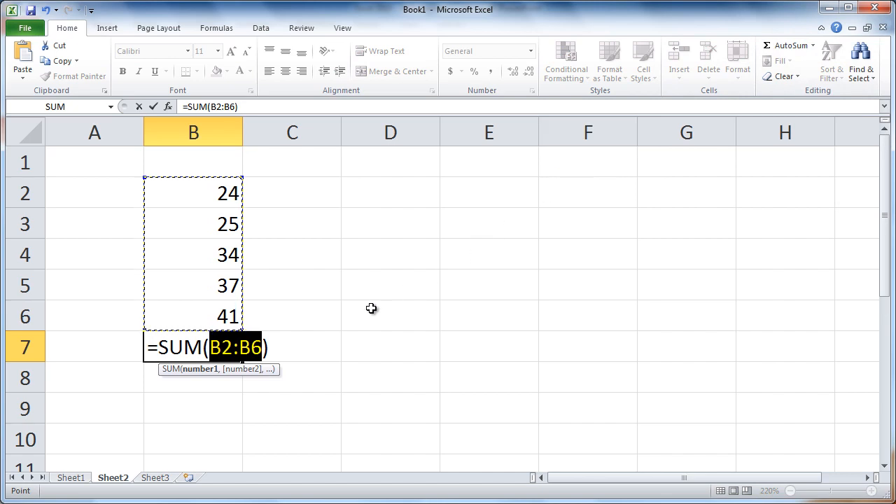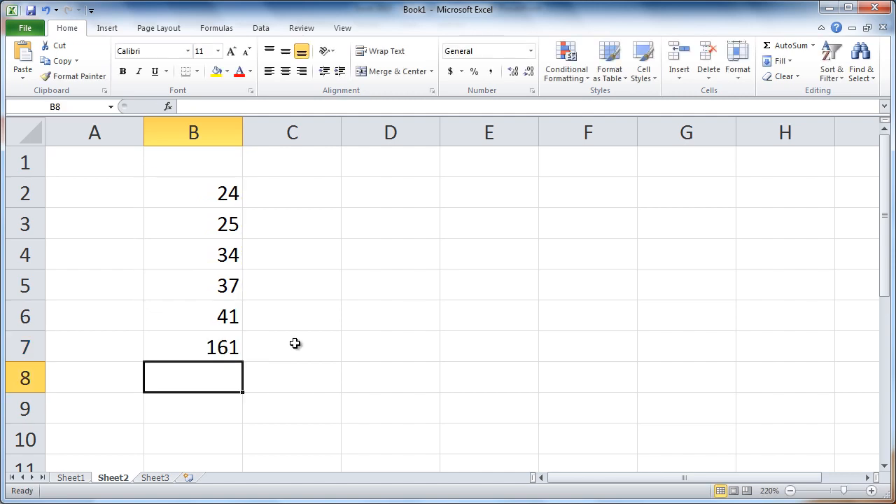Notice that Excel puts the sum function in your cell and automatically selects the numbers that you want to add up. All you have to do is press Enter or Tab to complete it. And that's it!